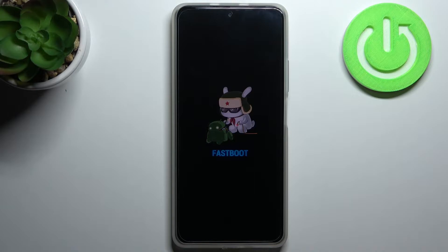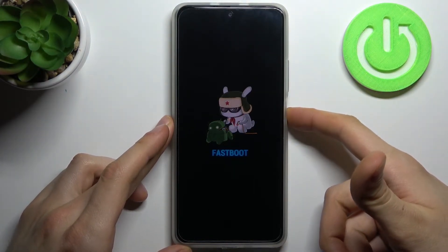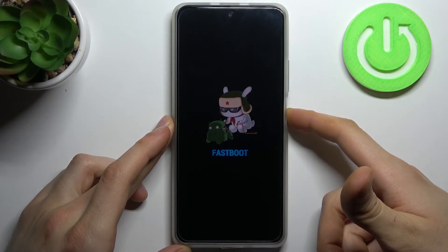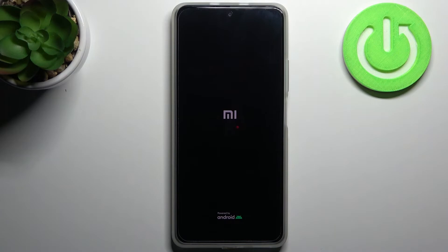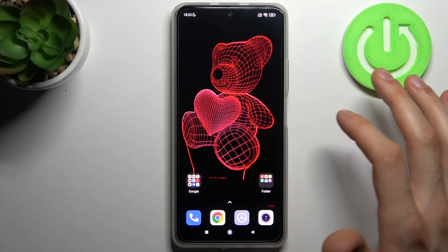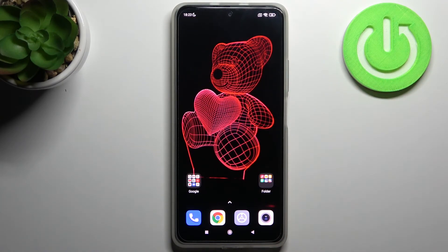If you want to quit this mode, just hold down the power key for about five or ten seconds, and after that your device will restart as usual. And that's it — thanks for watching! If you find this tutorial useful,